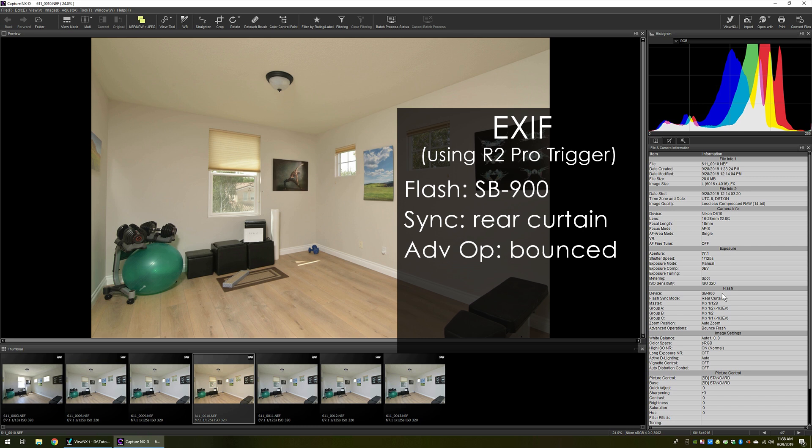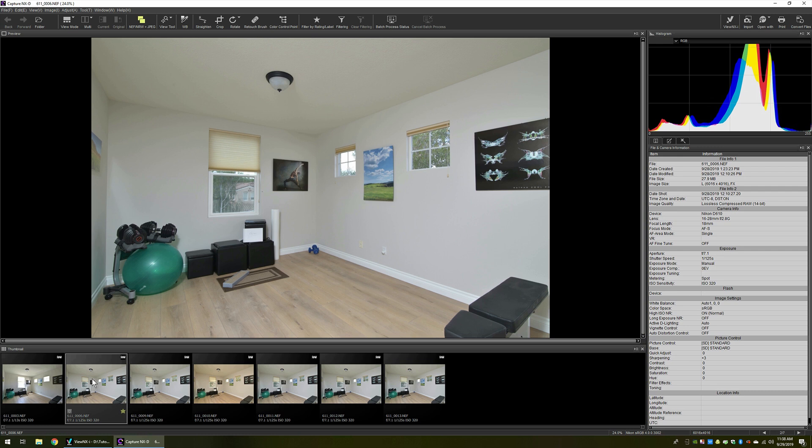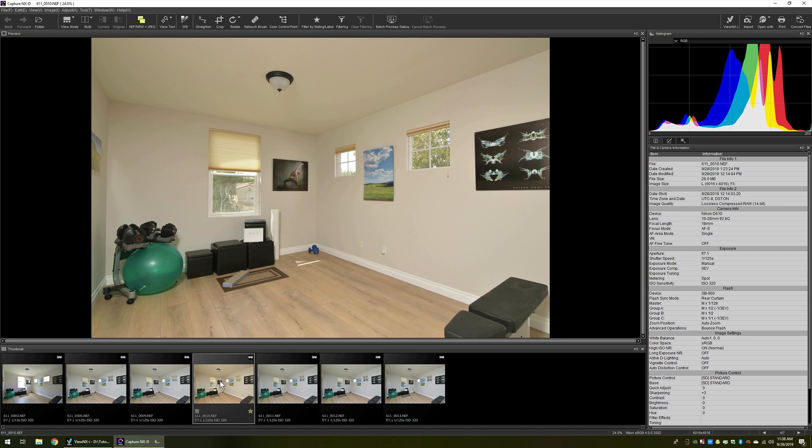The R2 Pro trigger advertised itself incorrectly as an SB900. That information is then used by the Nikon software — or Canon or Sony — thinking this is a native device. The camera knows what the color temperature of that device should be and how to adjust auto white balance accordingly. If you shoot with a dumb trigger, there's no device information, so the camera makes its auto white balance based on what it actually measures in the scene. But if the camera detects a known device, it derives other information to try to make a better auto white balance setting. So there's clearly a bug in the R2 Pro and X-Pro triggers — they should not be advertising themselves this way.